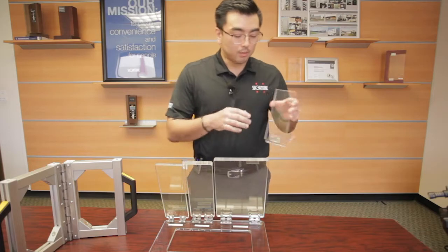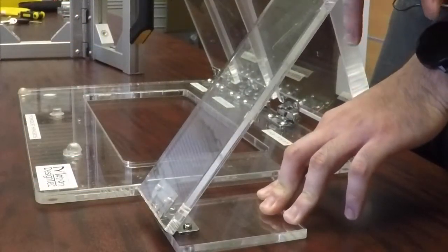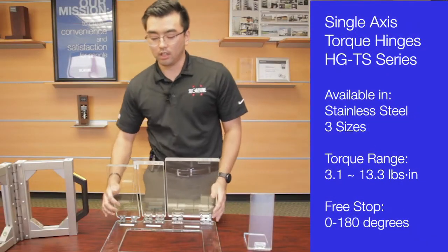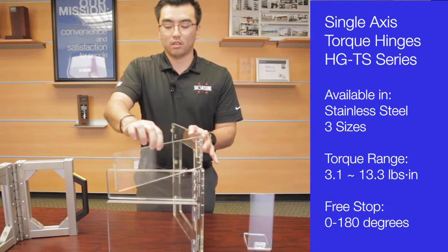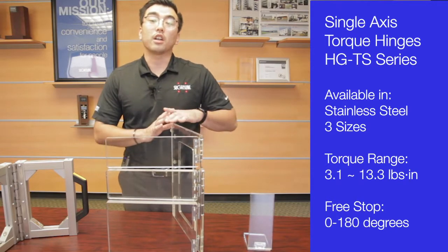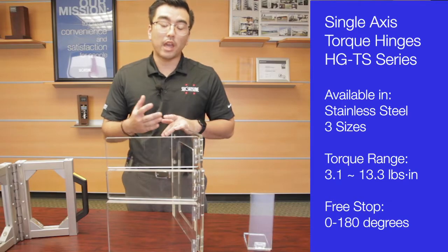Whether it's a small monitor that needs to be controlled, or perhaps even a shield to protect your customers or employees from germs and bacteria, we have options for you.